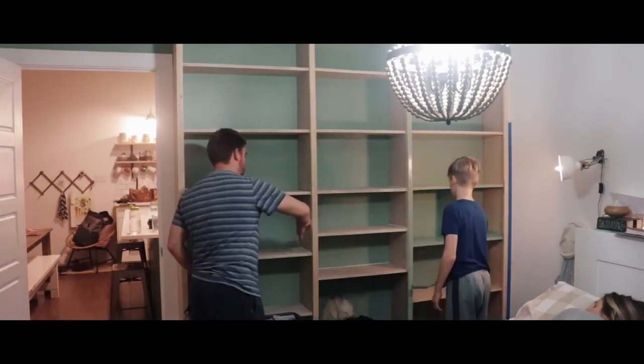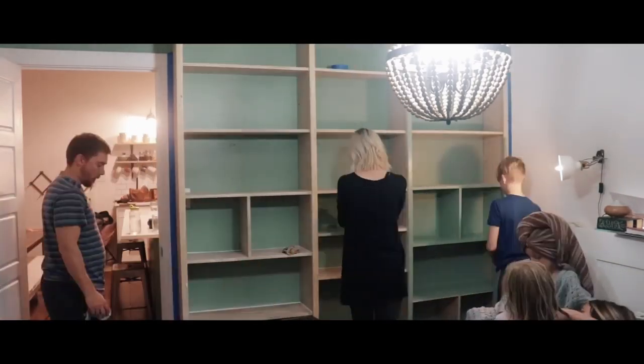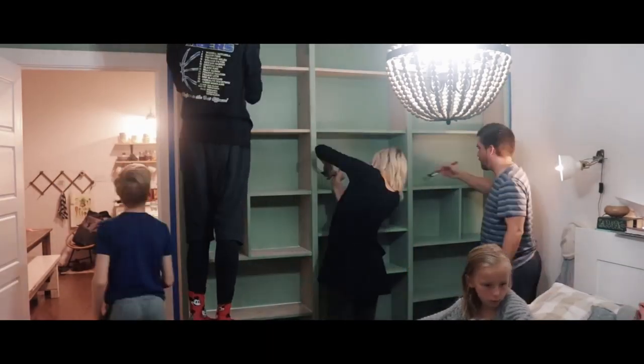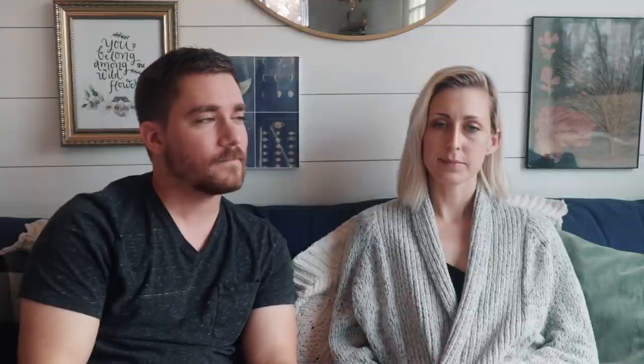We installed it and then we painted it. Why did we choose green? Everything in our house is white — what you see behind me is like shiplap, though it's actually quarter-inch plywood ripped down into strips we stuck on the wall. Our whole house is white.